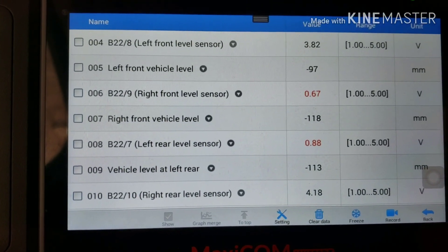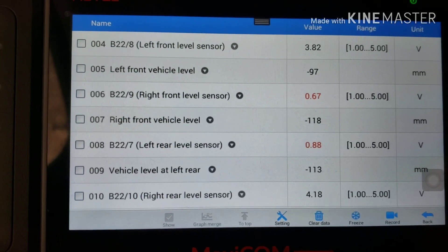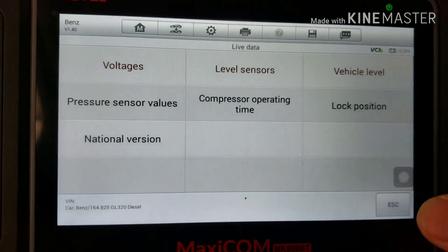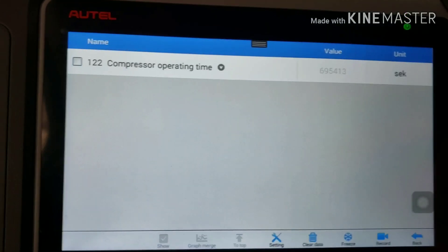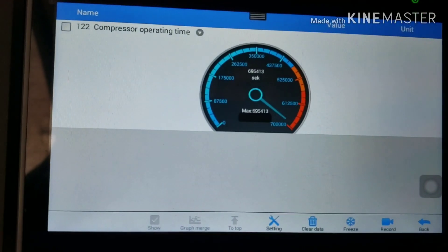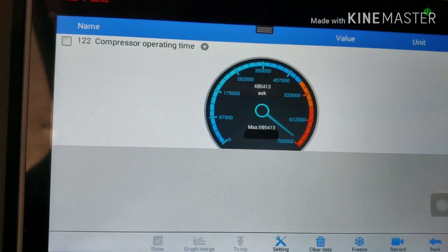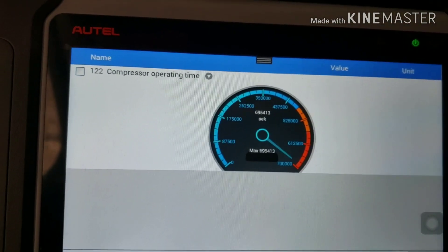It shows the voltage range on each of the airbag sensors — that looks good. Now checking pressure operating time — it's maxed out. The pump has been pumping a lot. Who knows how long this vehicle has been doing this, but the operating time counter is maxed out.